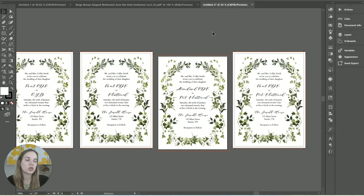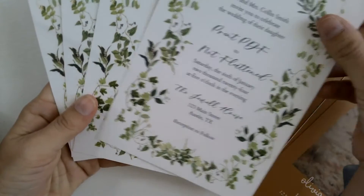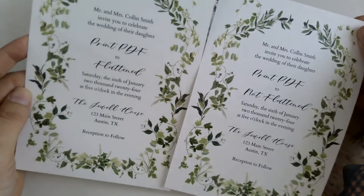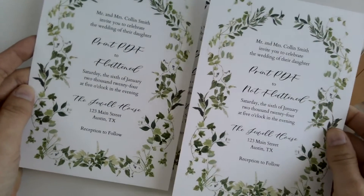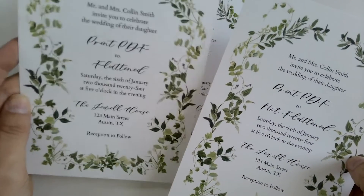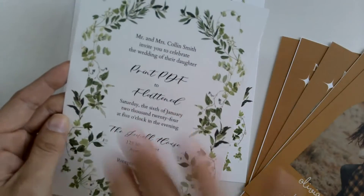I printed these with Printful Fulfillment — both printers I recommend are linked in the description. Let's go to the hand cam and I'll show you how they turned out and how different settings affected print quality. I got my print results and they look really good. This one was a PDF Print but not flattened versus the one that was flattened, and as you can see there's really no difference in print quality. Flattening won't necessarily make a print quality difference, but it will help make sure none of the text or elements move around if the file is opened in a different program outside of Canva.